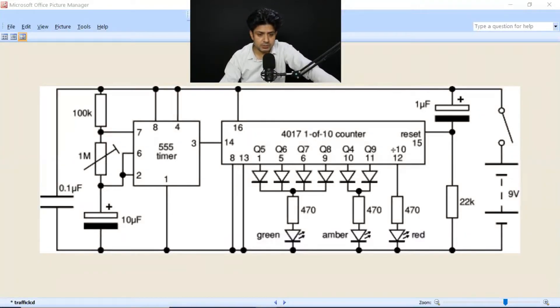Hello friends, I hope all are doing great. Today we are going to study a project which can be made by B.Tech students, polytechnic students, or even school students. This is a very interesting project which requires a very small amount of components. The main components of this project are the 555 timer and the 4017 counter IC.